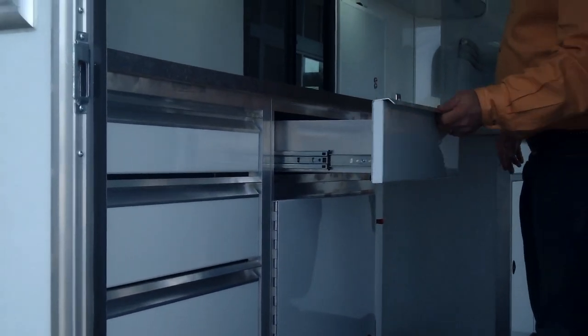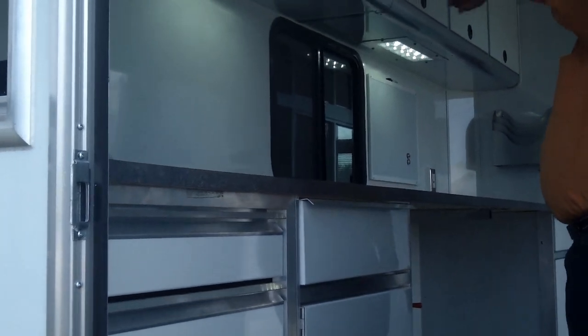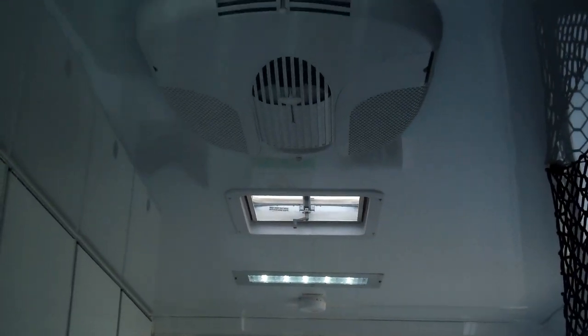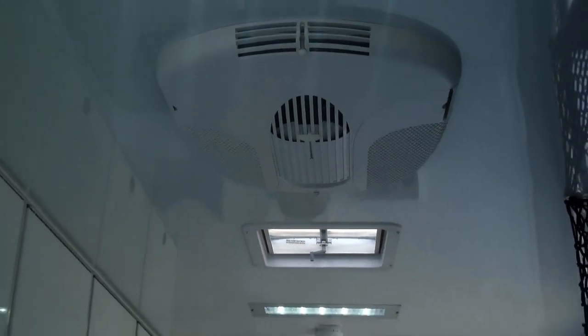There's all sorts of cabinet storage and overhead cabinets. It's climate controlled with air conditioning and an electric heater, all running off the generator.